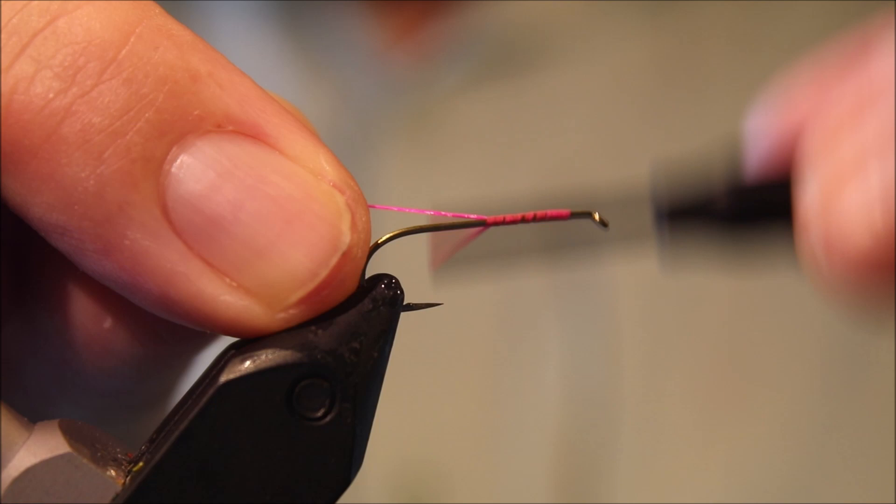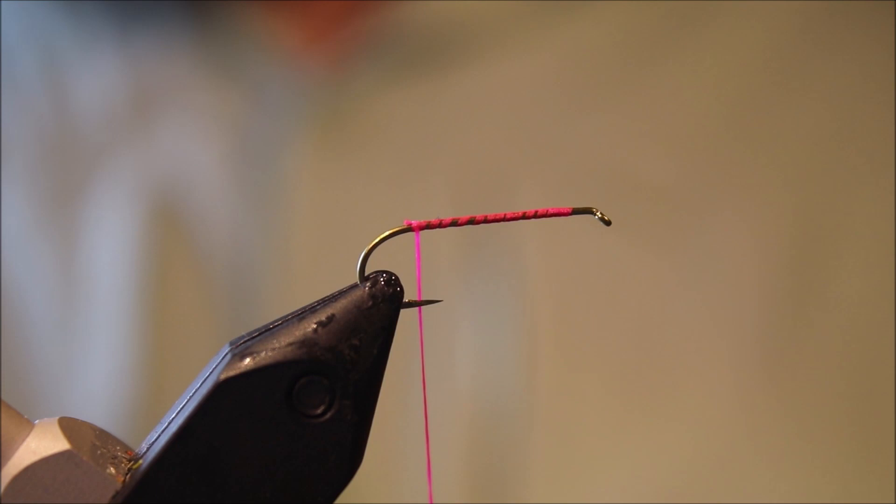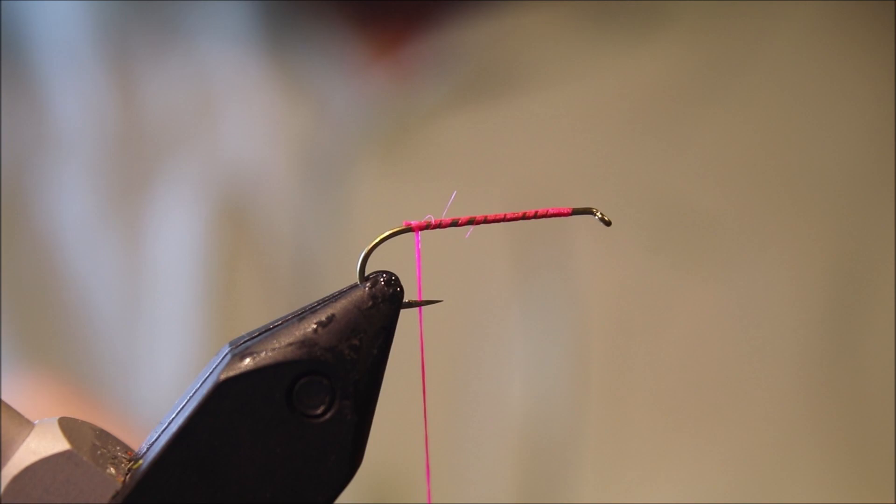I've got a hook here — this is a size 10. 10s, 12s, maybe 8s if you like. And I've run on some pink thread.